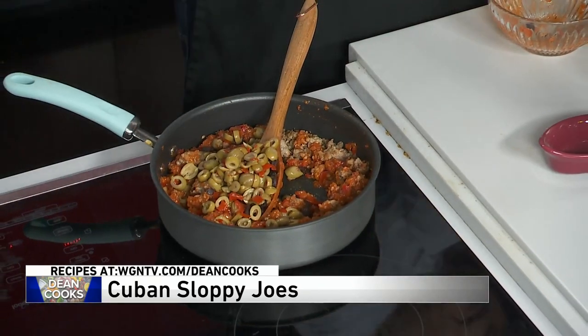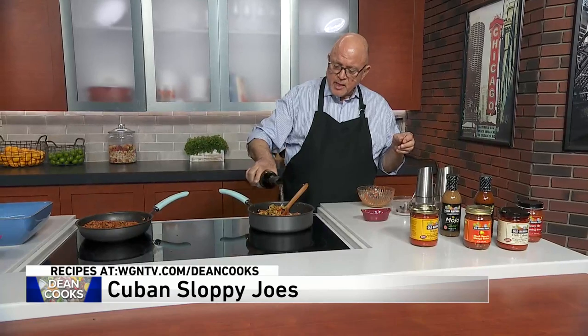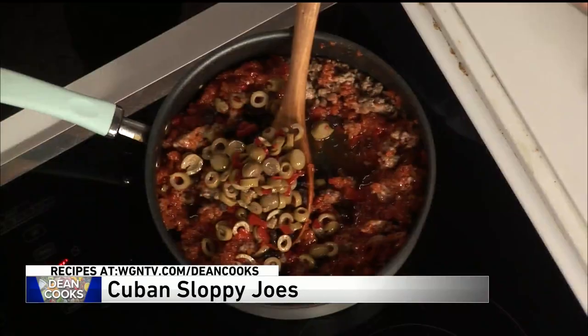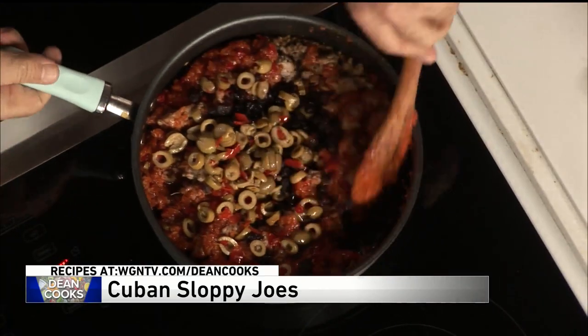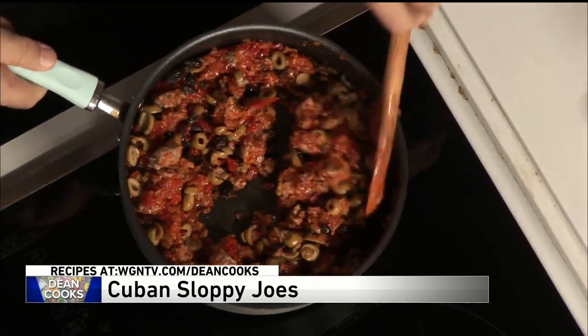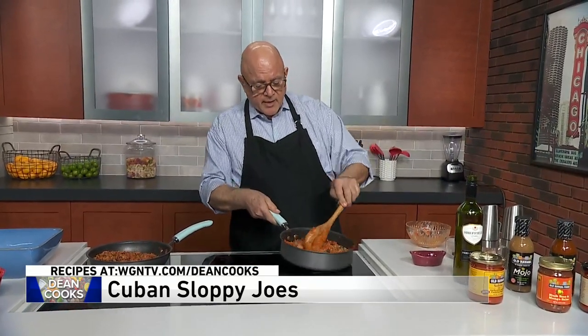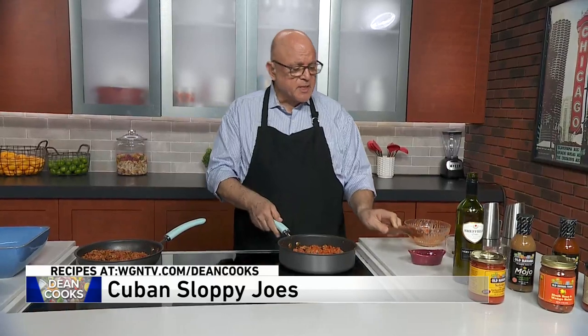And that's an interesting combination of flavors. Also going into this, just a little splash of sherry — it adds a little body. So you're really just going to mix this up thoroughly and let it cook for about 10 minutes. You want all the flavors to kind of incorporate together, so we're going to just let this simmer up a little bit.